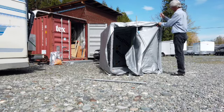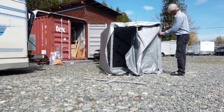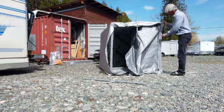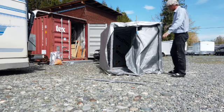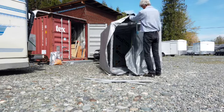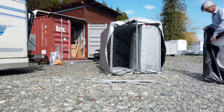Just add wheels — it's going to keep your stuff out of the weather. I showed it to a few people who were shopping cart dwellers and they weren't interested.